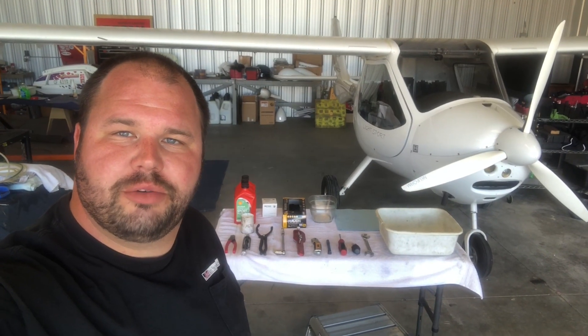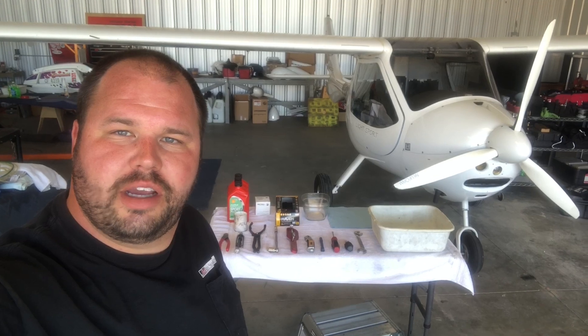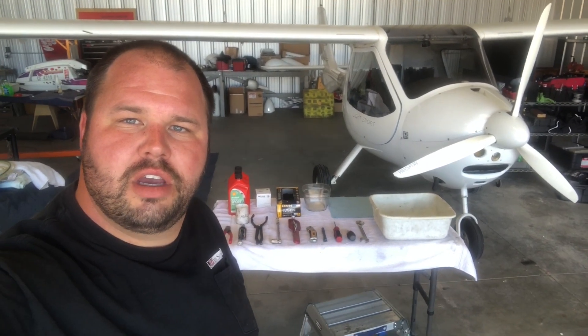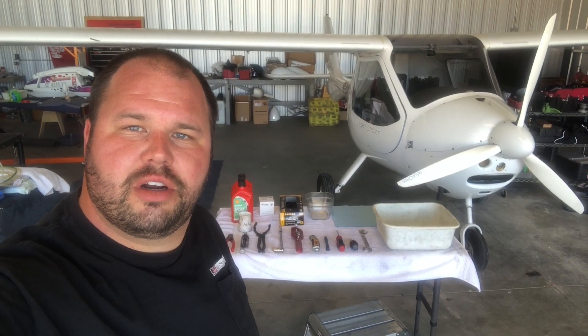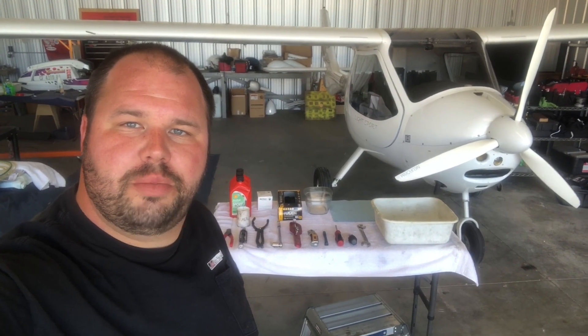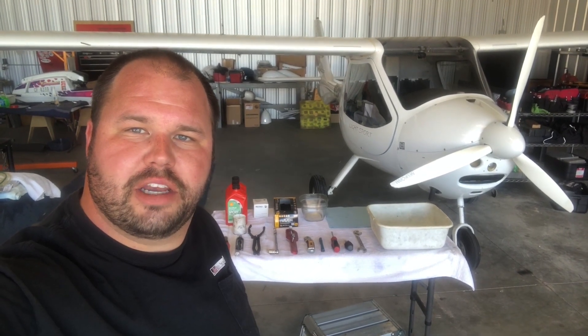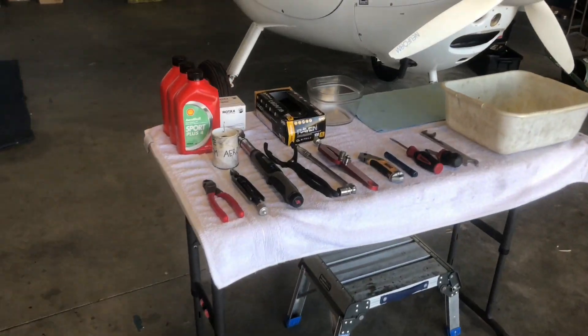Hey guys, welcome back. Jeremy here with JAM Aero Service and Repair. Today I'm going to be walking you through an oil change on a Rotax 912 ULS. We will also be covering the 200-hour tank cleaning, cutting open and inspecting the oil filter, and checking, re-torquing, and safety wiring the magnetic plug.